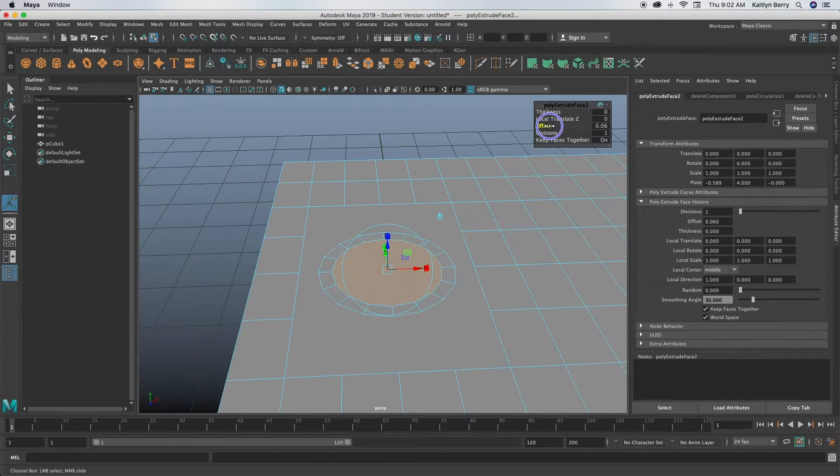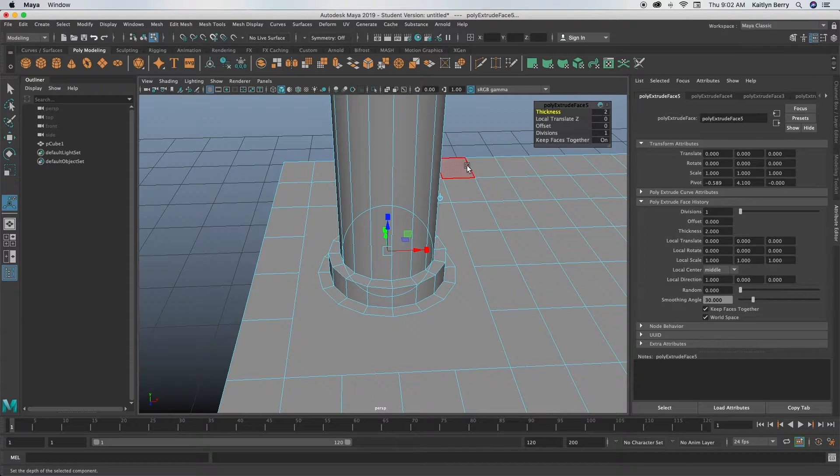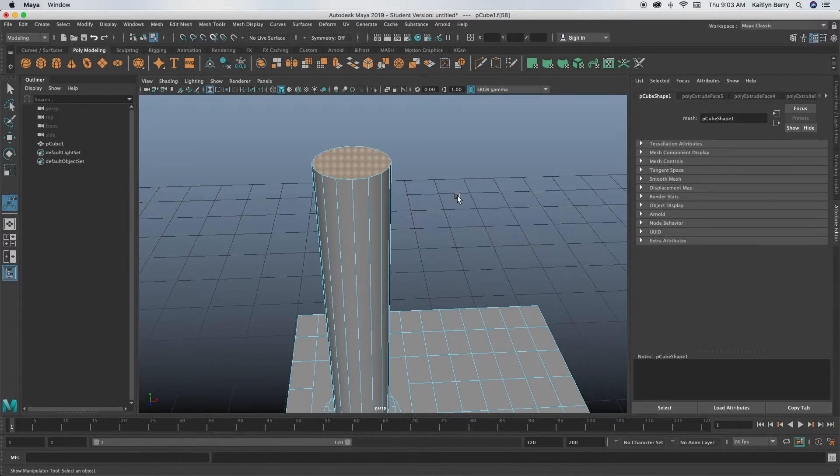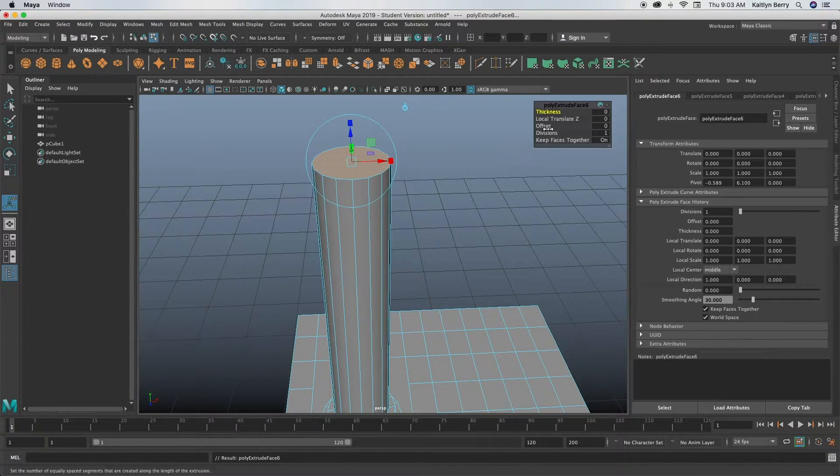Go into face mode, click the circle, extrude it and offset by 0.05, then extrude and thicken by 0.1. Then extrude and offset by another 0.05, then extrude and change your thickness to 2. With that top face selected, extrude and offset by 0.05 again, then extrude and thicken by 0.05.